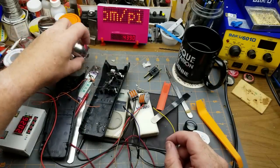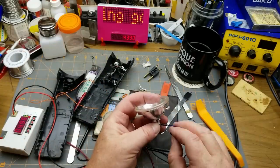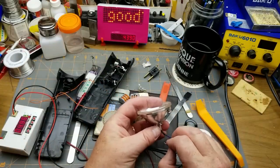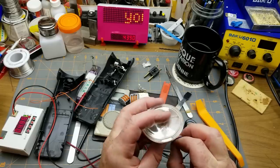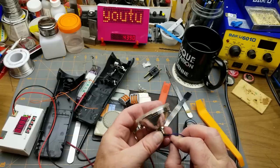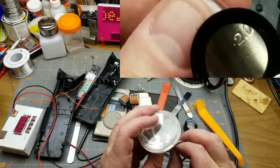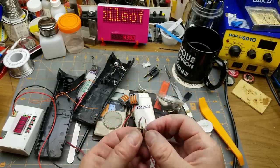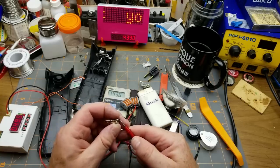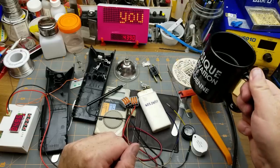It comes with a reflector that matches it, so it could be handy — if nothing else as a load for testing things. Oh — have I popped it? I think I've popped it. I have. Oh well, fun was had and that's the important thing.